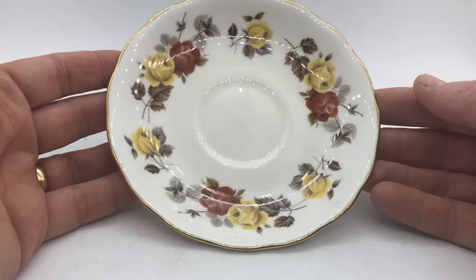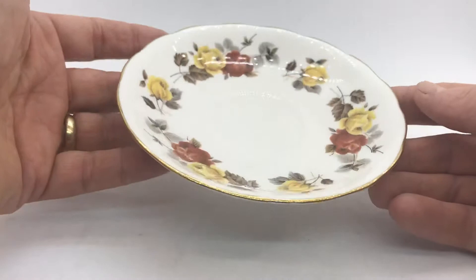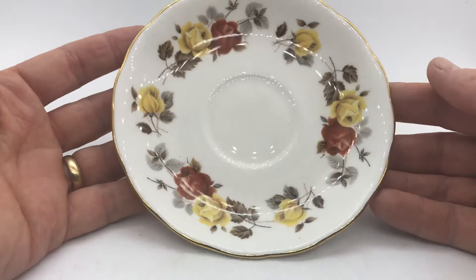A little dusty — these could do with a bit of a wash; should have cleaned them properly before videoing. But if we just have a look at the glaze condition, absolutely fine. The gilt rims again in perfect condition.